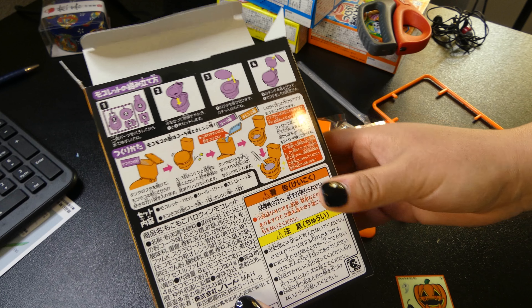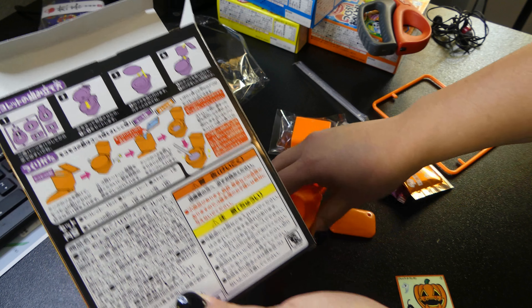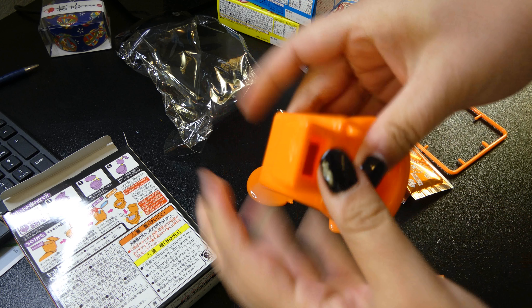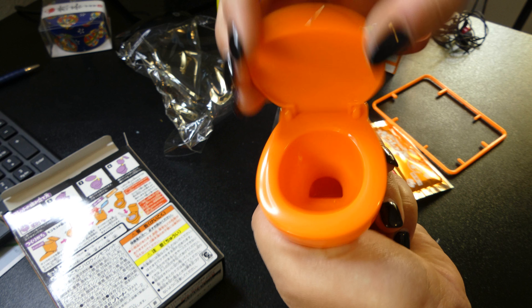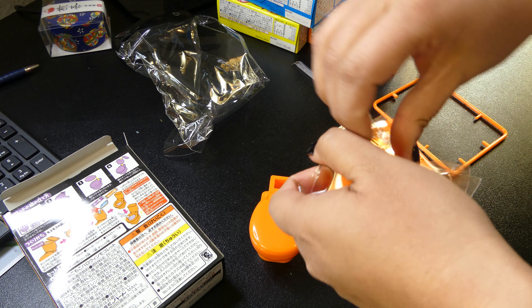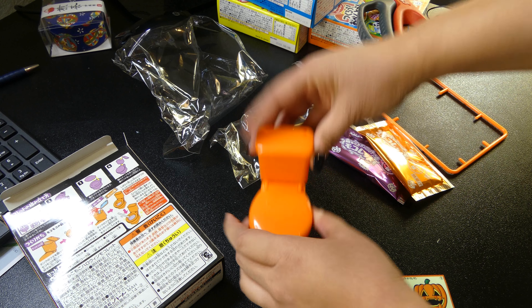So according to the instructions, number one, two — can you guys see it? — then three, then four which we have to open up. It has tape. This looks like it goes here, so it makes a little toilet.